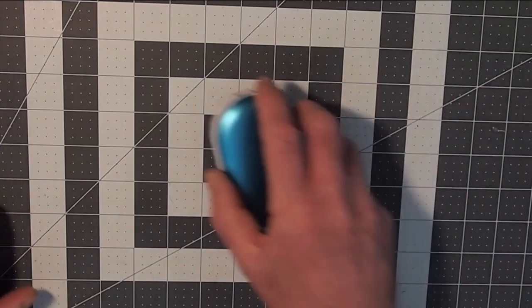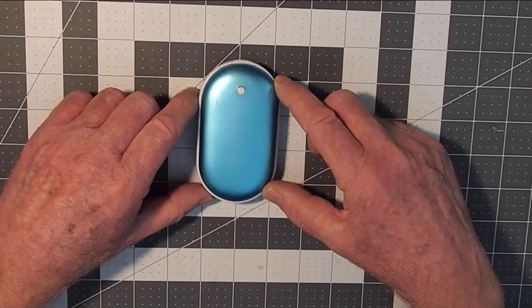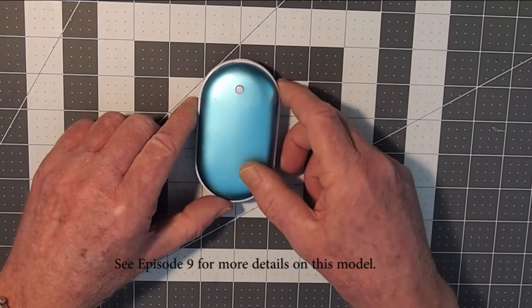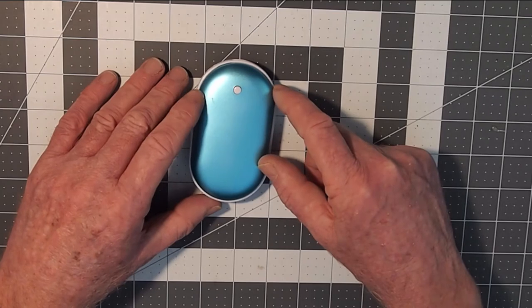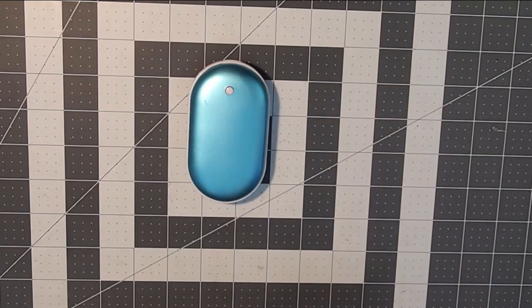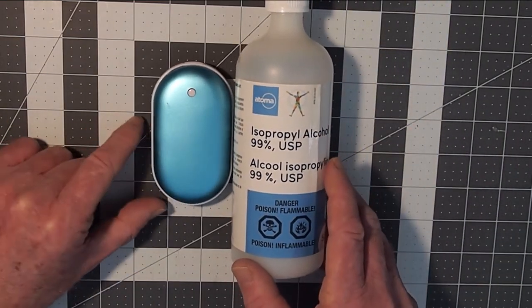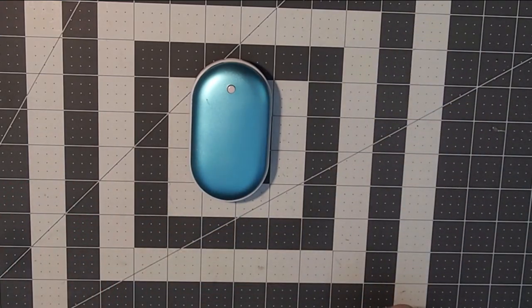On to the electronic hand warmers: this style only achieves about 50 degrees centigrade, and it's doubtful whether that would be hot enough to kill the virus on the surface. Even the ones that claim to reach 60 — when we've tested them it's pretty difficult for them to actually achieve that temperature. So for electronic hand warmers, I think you're going to want to move over to the alcohol solution and clean those once a day until we get through this pandemic and things go back to normal.